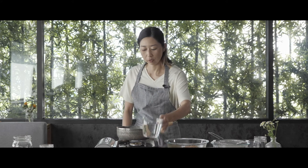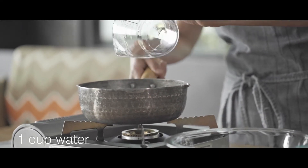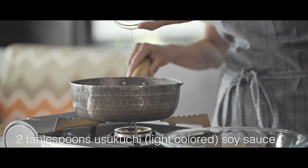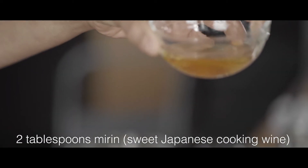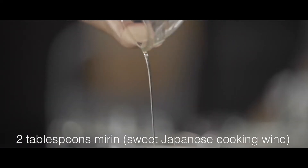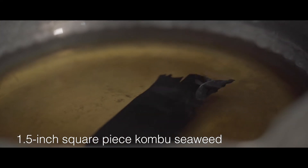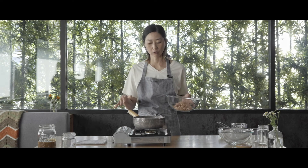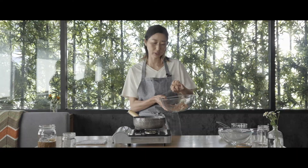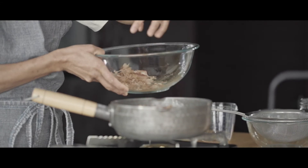So we are going to add one cup of water. Without turning on the heat, you can add a handful of bonito flakes — just like this much. Don't go crazy on how much; it's just a handful.